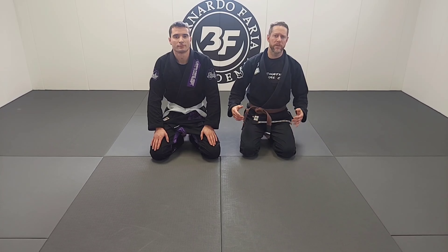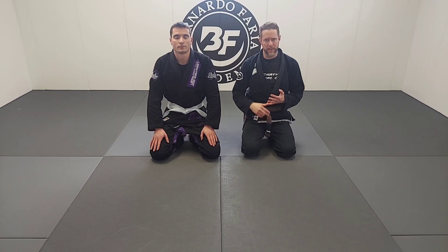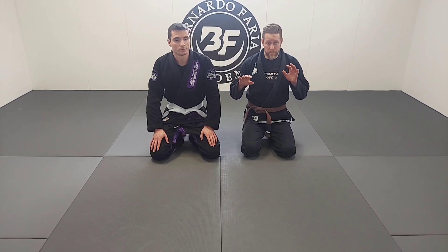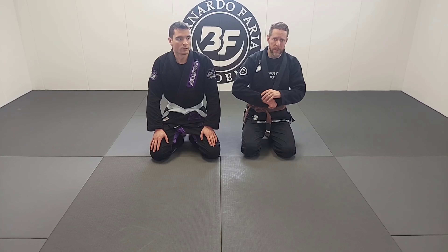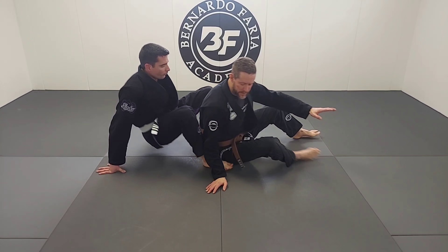Hey guys, my name is Jared Wellman. I'm an instructor at the Bernardo Faria academy. I'm here again with my friend Adrian. We're going to do some back escapes. I've got two types of escapes that I want you to think about from a basic back mount position with a seatbelt. These are really white belt level escapes that you need to know. So let's start from a seated position.